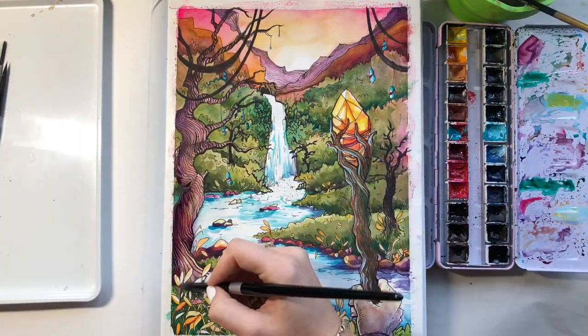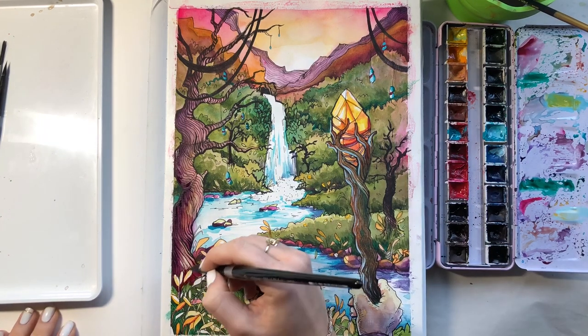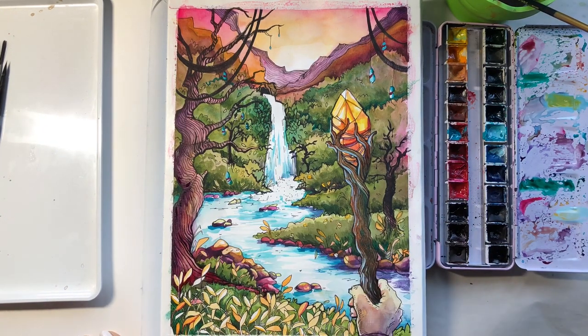Once that's done I go in with my watercolors for one more pass and add any touch-ups that I feel necessary. This is definitely my favorite part.